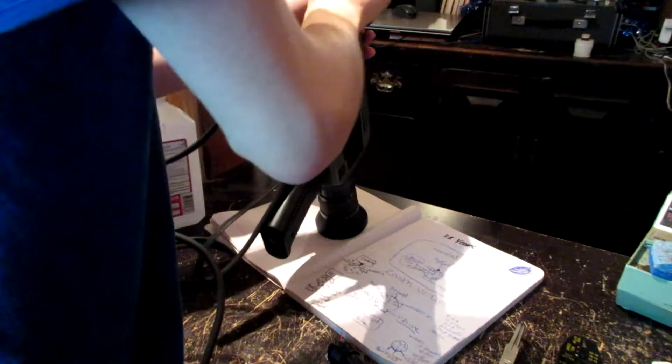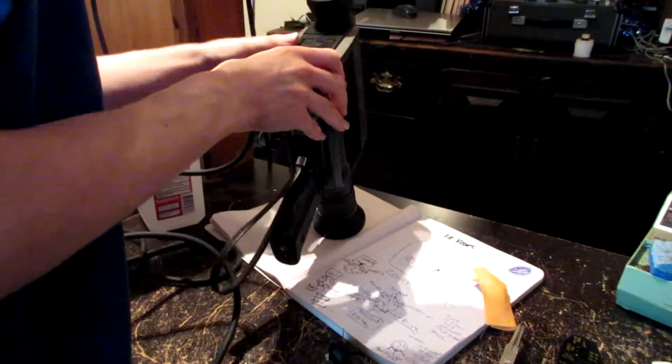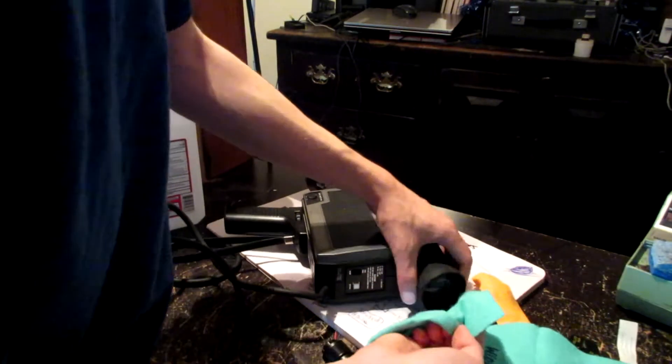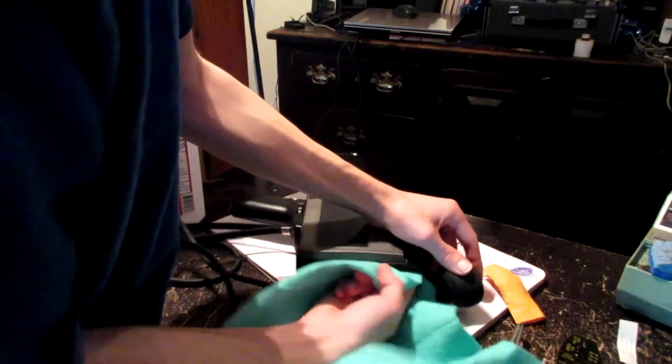Let's clean up this. Lens is good and clean. We're good and clean.